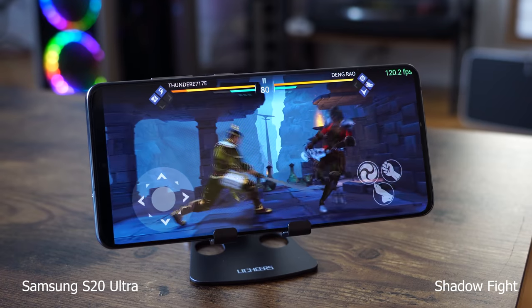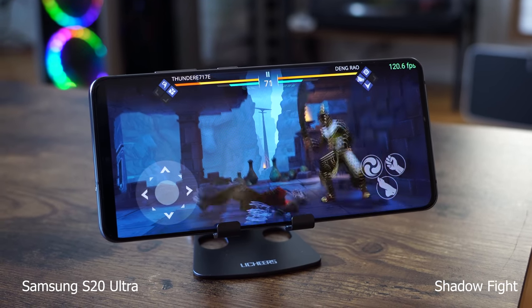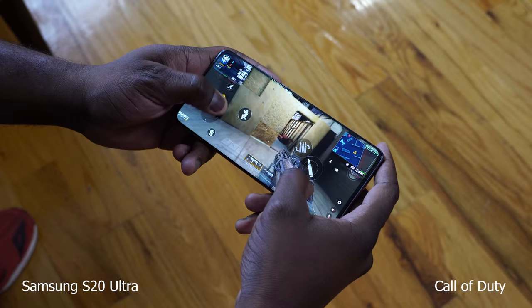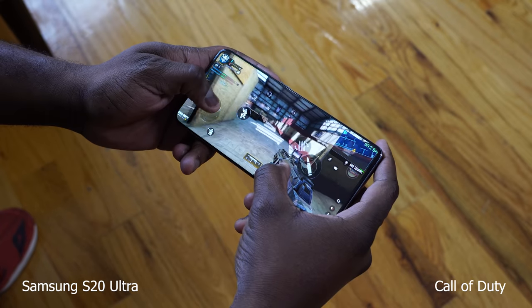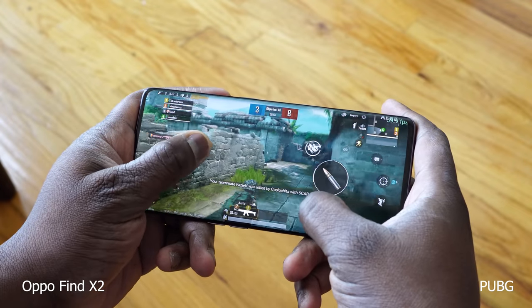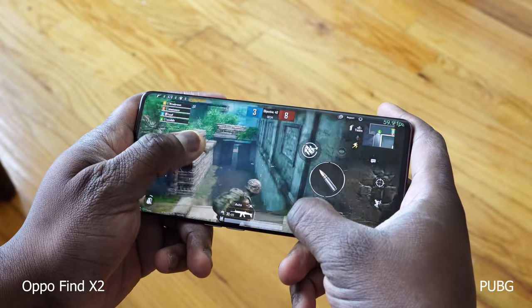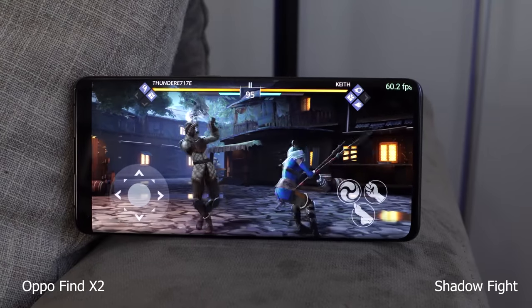At 120Hz, you're thinking about gaming, and both of them perform really well. 240Hz touch sensing for both devices allows for very fluid motion, and you can feel it. But when it comes to games supporting 120Hz, Samsung has a few games that do, while Oppo has none at the moment. Games like Shadow Fight and a few others support 120 frames per second, so you're going to see that within gameplay. With the Oppo Find X2 Pro, all the games are locked at whatever they are — Call of Duty gives you 60 frames per second on both, Fortnite 30.